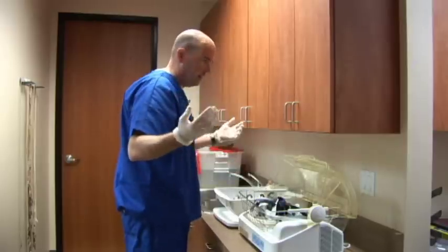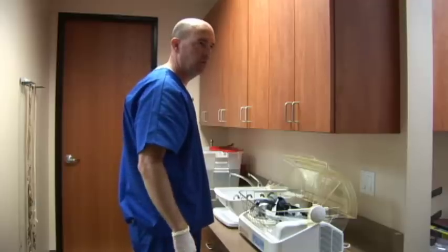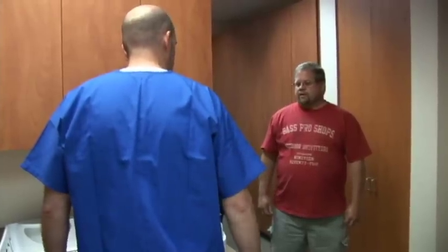Well, am I all done? You're ready to go. How was it? Oh, it wasn't too bad. Don't forget to follow up with your doctor and go over the results of your study because you need to get going on that home CPAP machine. Okay. Fantastic.